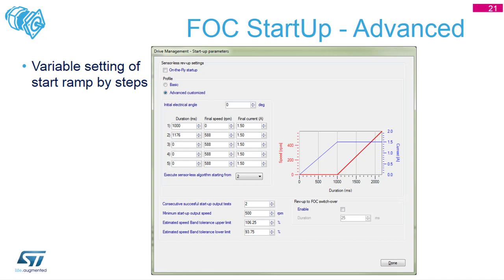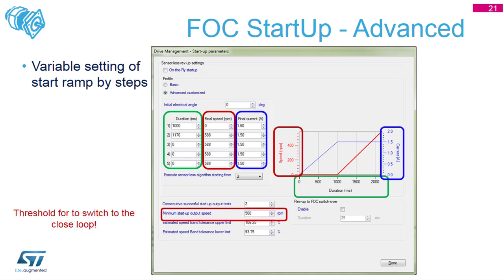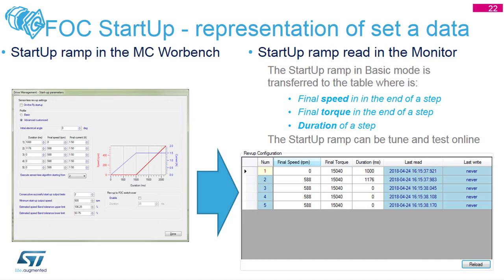The duration values are cumulative - 1.176 seconds means after the first one second, so you sum all previous durations before applying your value. Speed is always an absolute value, so if you are at 0 RPM, then 588 RPM, then minus 200 RPM, that means go to the opposite direction - not just slow down by 200 RPM. There is also information on when to switch from open-loop to closed-loop, i.e., the speed threshold at which it is safe to transition to closed-loop motor control. This is the monitor view showing how the startup configuration maps to behavior.